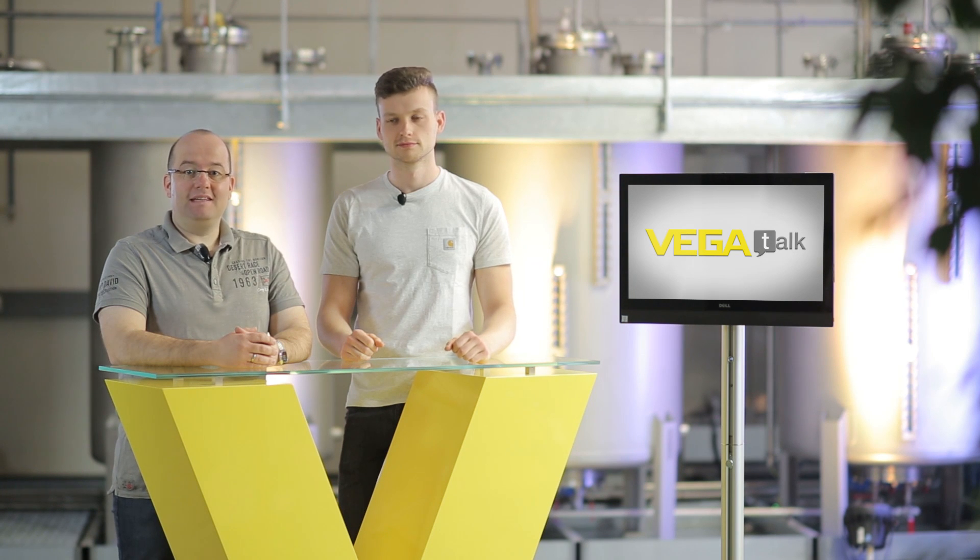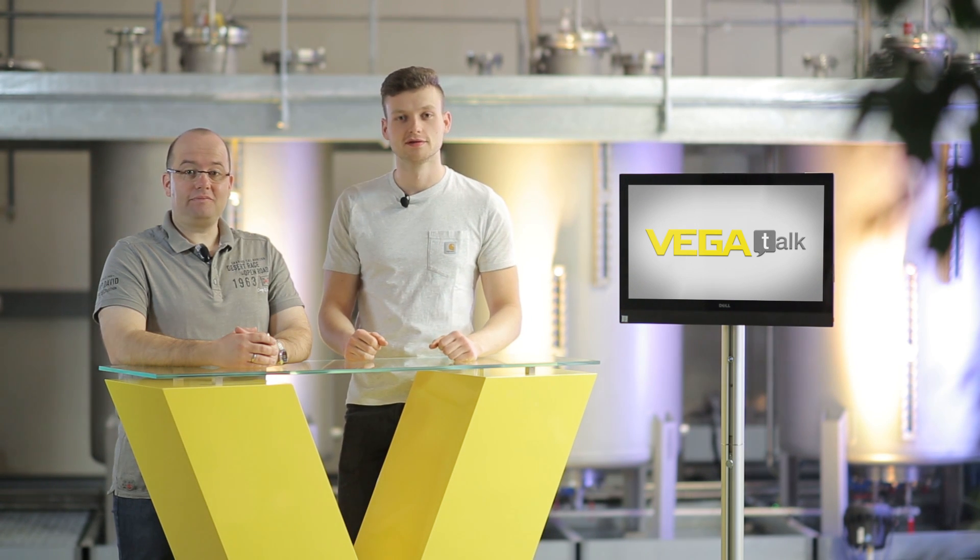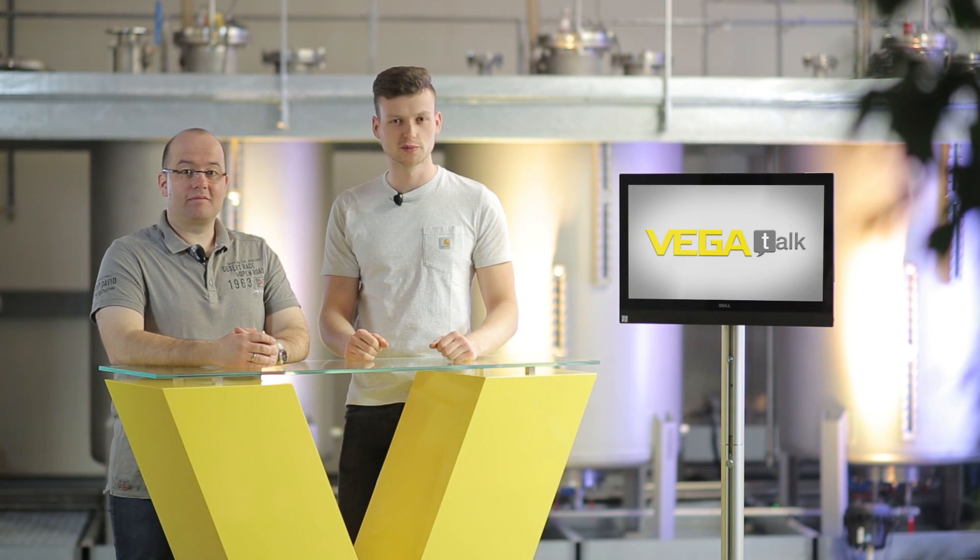Hello and welcome! You need a new level sensor and you don't know how to proceed? Then you've come to the right place. In principle, there are five important things to keep in mind. Let's take a closer look.